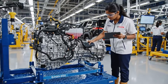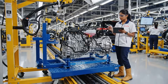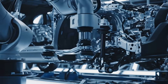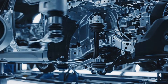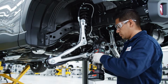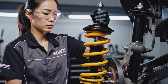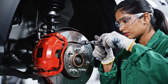Before installation, every powertrain must pass 50 critical quality checkpoints. Here we see the final validation stage. The MacPherson strut front suspension is bolted to the front subframe assembly with torque-controlled fasteners, ensuring proper geometry for Corolla Cross handling. The 6.5 kWh lithium-ion battery is connected.